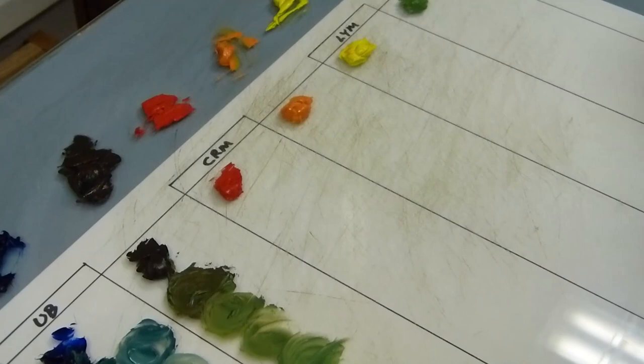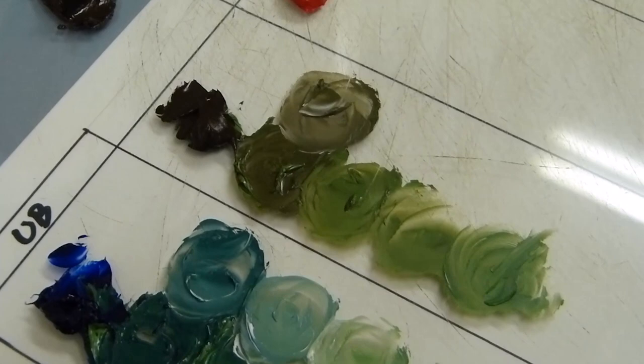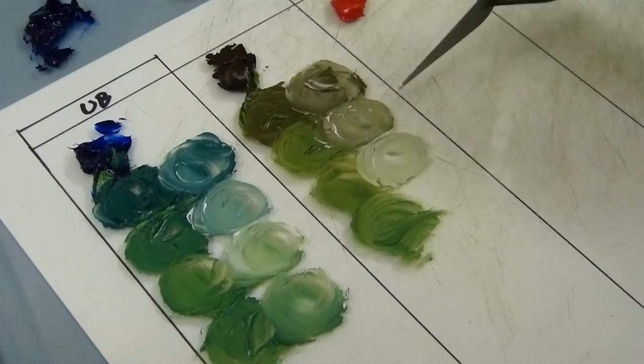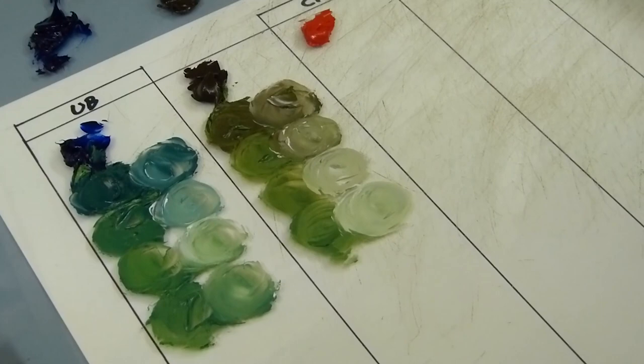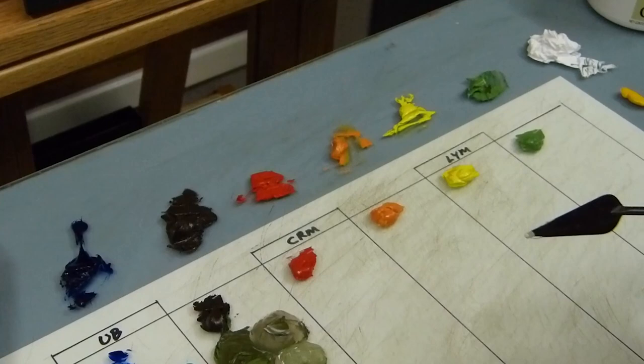Add a little white to those so you can see that also. That one looks brown right there, but in context it will look green. See the contrast there? How beautiful is that? All we did is use the same green — complementary green mixed from ultramarine blue and lemon yellow — but now we've mixed that green with those violets.